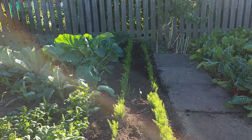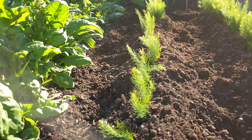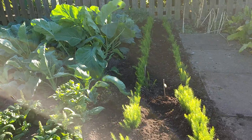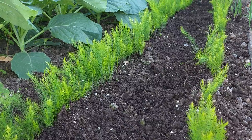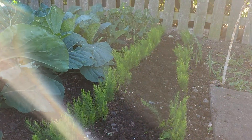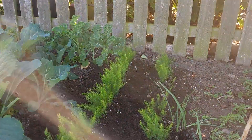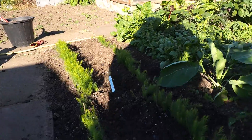Experimenting. 50 years of growing asparagus and I've finally got a different seed. Congratulations all round.